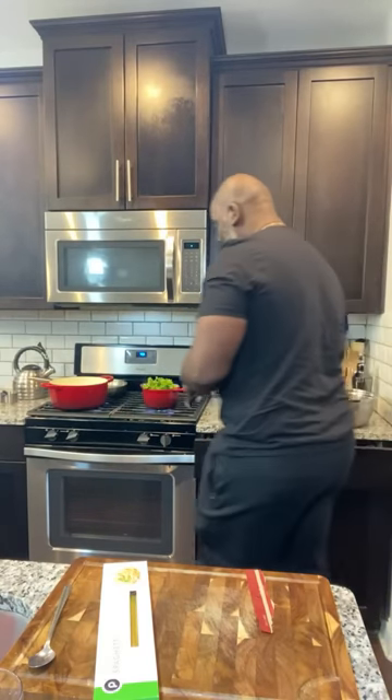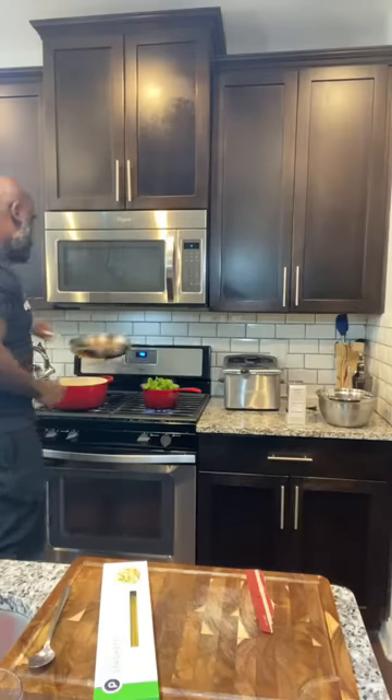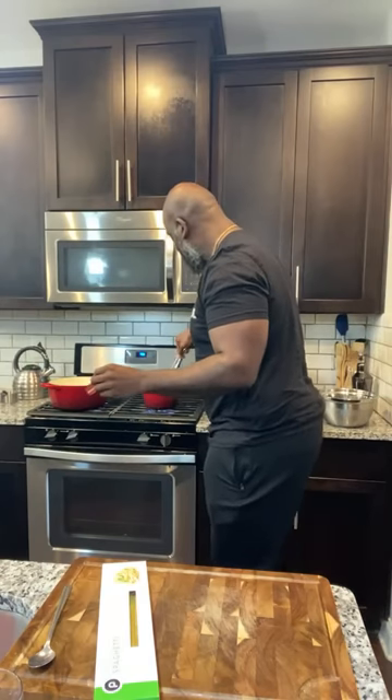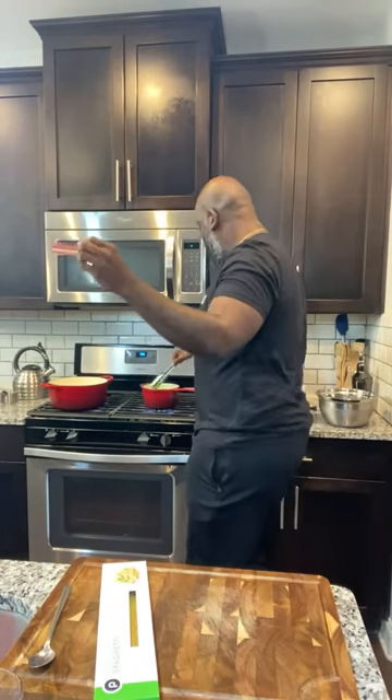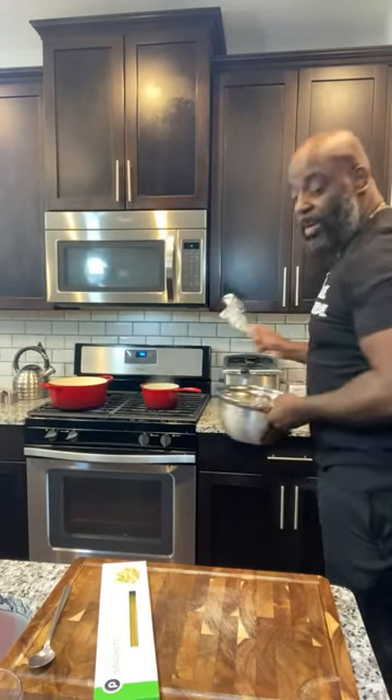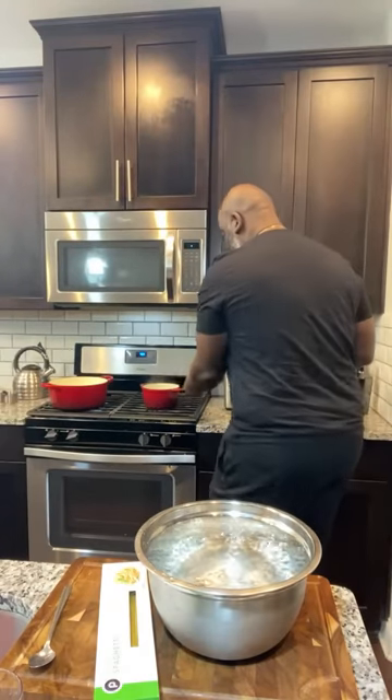Oh, these pecans are done — look at this, look at my nuts! Remember, if you smell them it's too late. You don't want to burn these, you just want to toast them. What toasting does for the nuts is it brings out the oils, and all the flavor inside starts to sing. Now speaking of coming out — that's all it takes for these mustard greens: a little blanch to set the color and set the flavor.